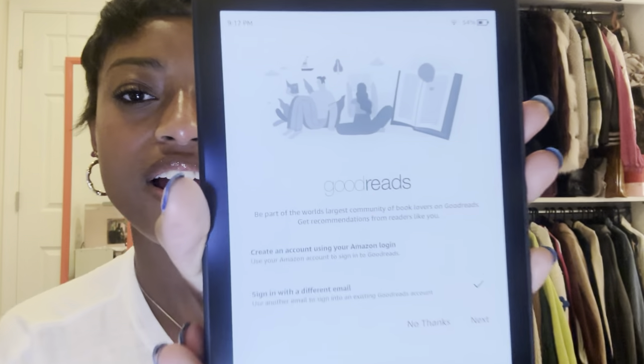I use my grandma's Amazon account, so now it's linking me to her — but I don't think she has a Kindle, so that works for me. Now it's bringing me to a page so I can connect to my Goodreads, which is absolutely perfect. It gave me the option to either sign in or make a new account, but I already have an account.